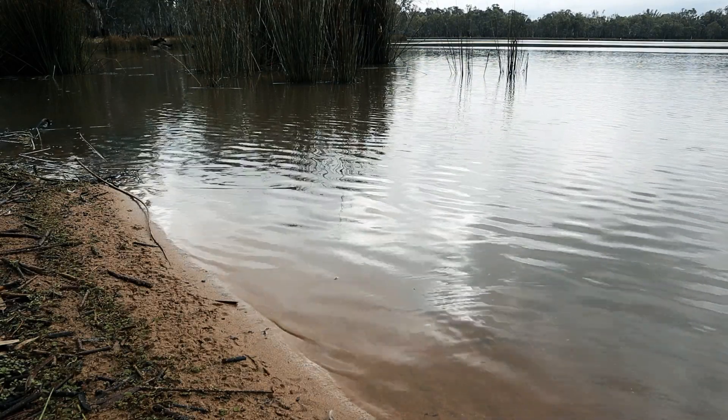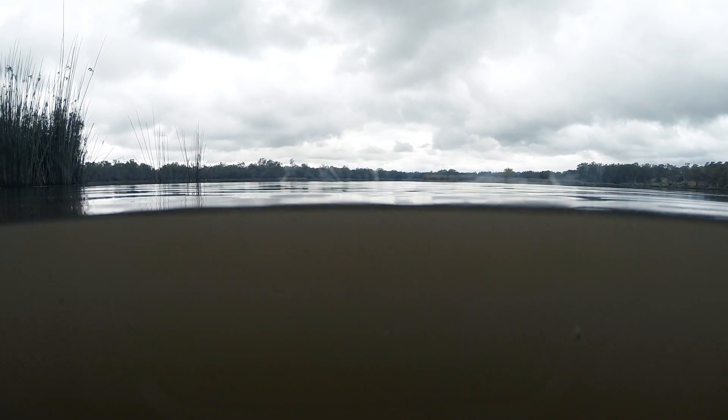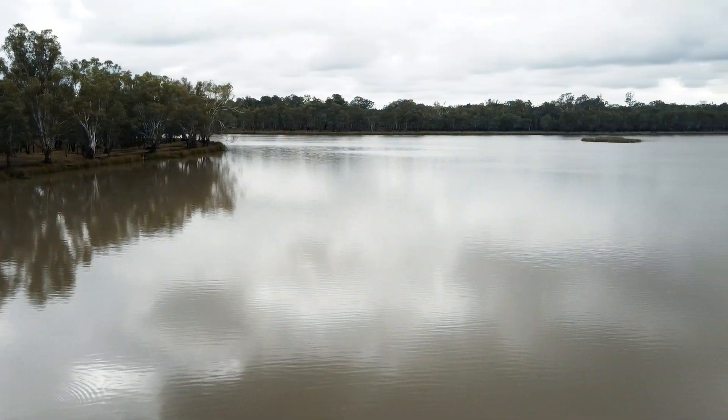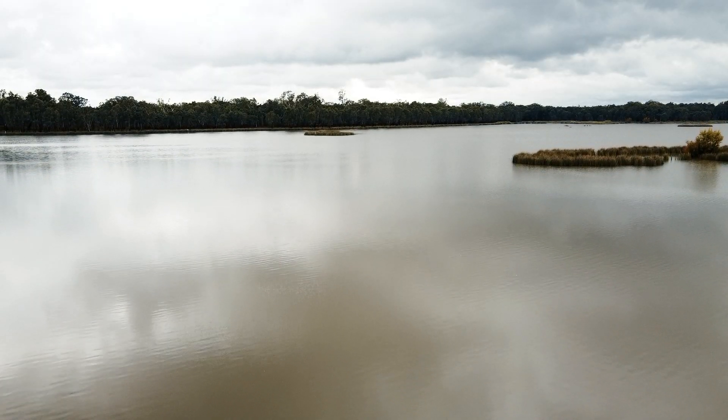The water in Lake Mutamere is always pretty cloudy. There's a lot of silt in the water — it's connected to the Murray River, so it's essentially a billabong. The silt makes it a little bit hard to see, but there is algae through the water column as well.